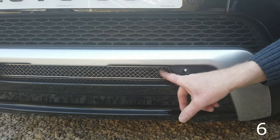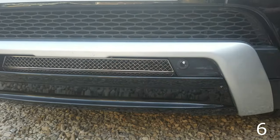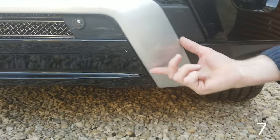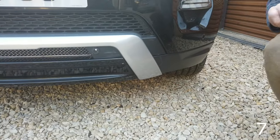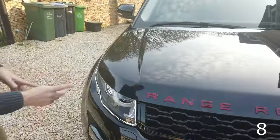Moving down: there's a mesh grille — this area is normally open, but you can get a stainless steel mesh grille to fit here. An accessory we are currently developing is a cover to cover this silver bit to make it black — that will be available soon.